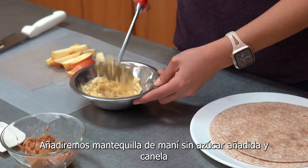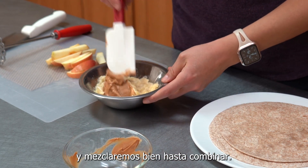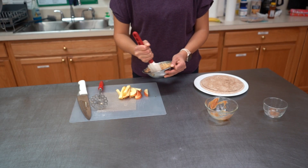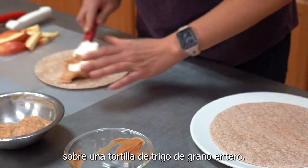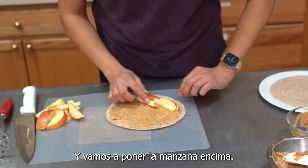Add no sugar added peanut butter and cinnamon and stir it to blend. Spread this mixture over a whole wheat flour tortilla and place the apple slices on top.